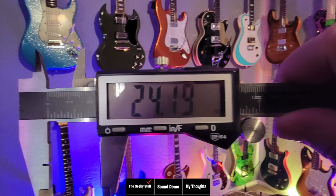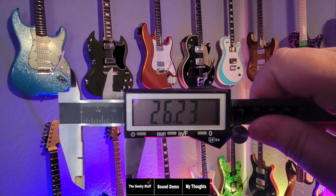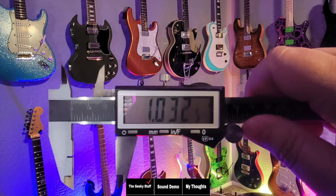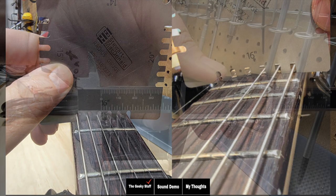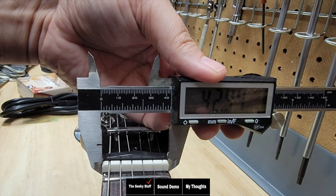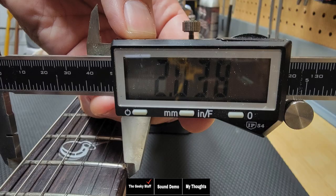So measuring the neck thickness at the first fret, we have 24.19 millimeters or 0.0952 inches, which is pretty thick. On the 12th fret, we have 26.23 millimeters or 1.032 inches. Looking at the fretboard, we see it's at 16-inch radius — it's not compound, so it goes all the way from top to bottom, which is just a little flatter than something like Gibson would make at 12-inch radius. Their website says the nut is 1 and 11/16ths, which fits with the 42.54 millimeters or 1.6 inch width, and the 12th fret at 51 millimeters or just over two inches.